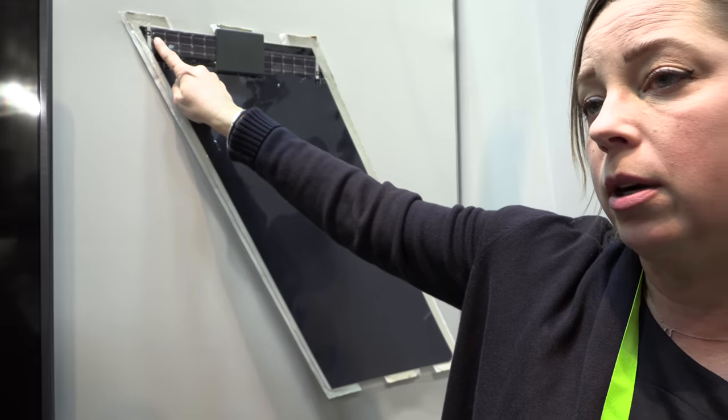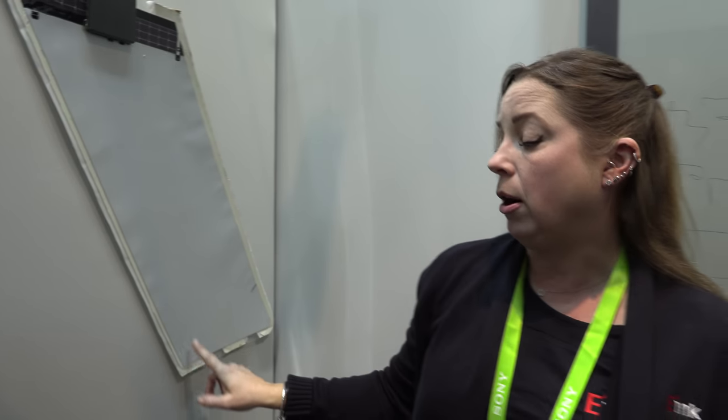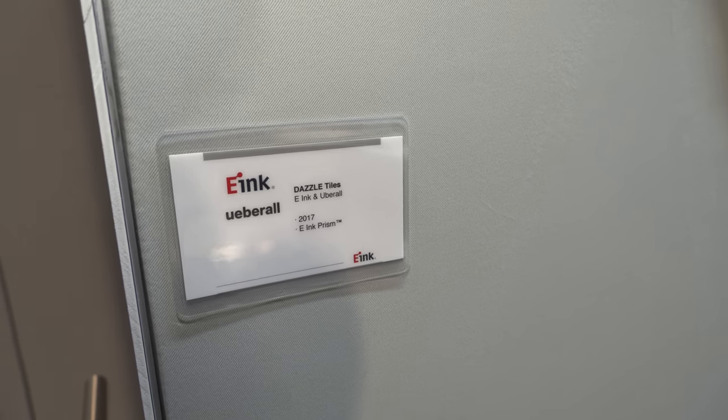It's all powered by solar. There's a little capacitor in each one of these tiles, and there are 2,100 of them on the building. They are autonomous — they talk to each other and sequence through an animation that the artist created. Uberall is the name of the firm that came up with the design and worked with us to install it.